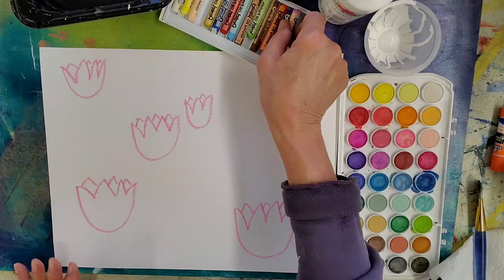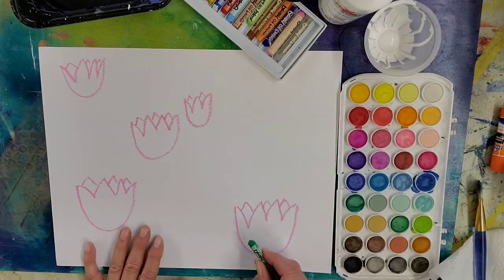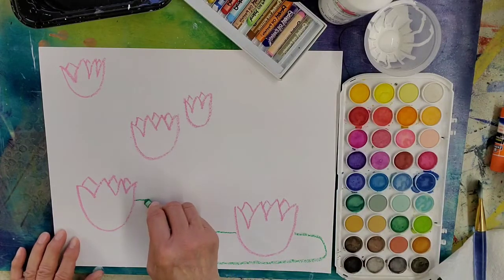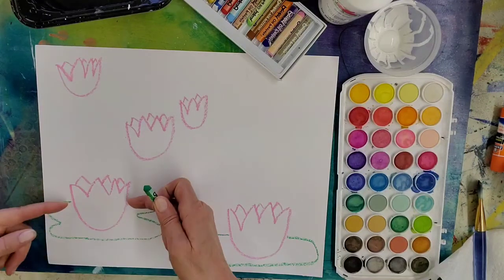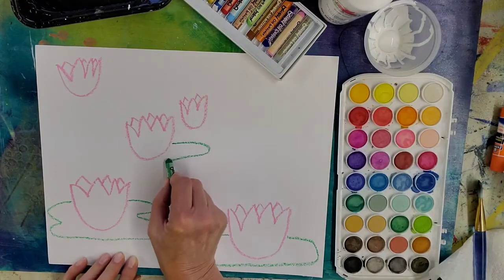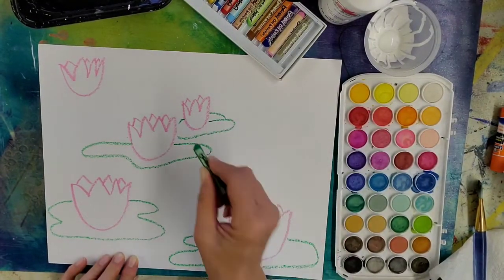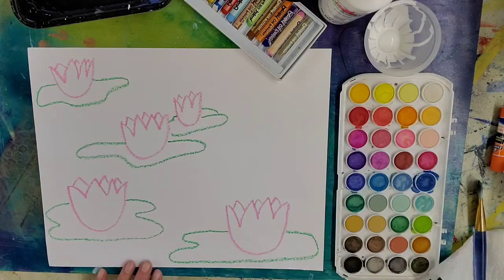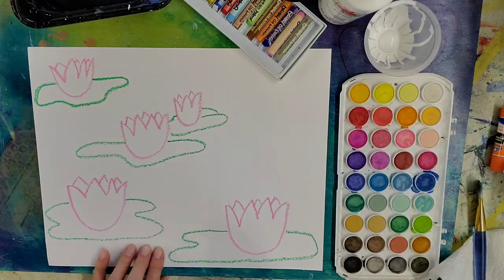There are our flowers. Now we're going to pick up our green oil pastel and make our lily pads. They're going to be kind of random in shape — we want them to be longer rather than wider, and make sure they go up under the flower so it looks like the flower is sitting on it. Go back over any area that wasn't quite dark enough.